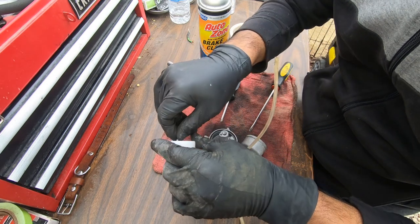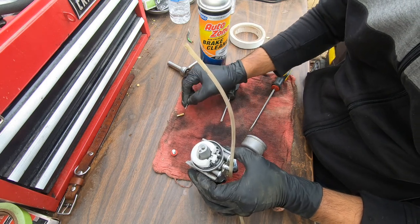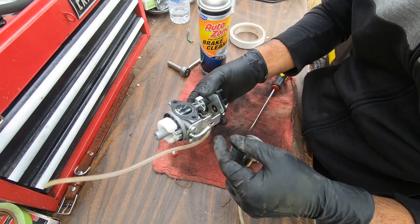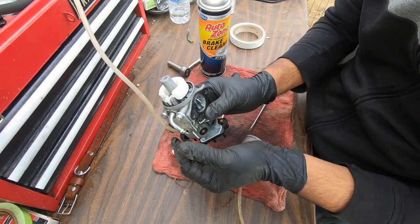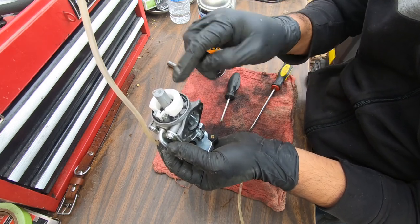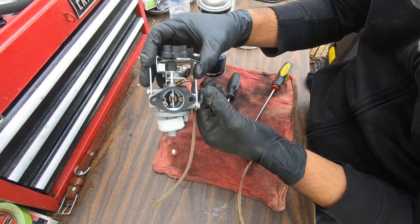Now those are in, we're gonna put our needle and float back in like so, and insert our pin. One thing you have to do to confirm you put this together correctly is blow with your mouth on this fitting while the carburetor is upside down — you should not be able to blow through because it should be closed. Then flip it upright and blow again — if air goes in, everything's good.